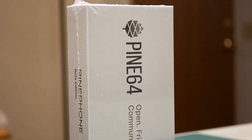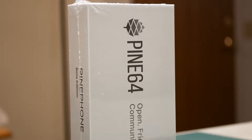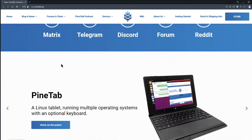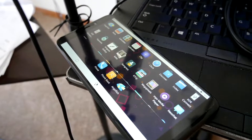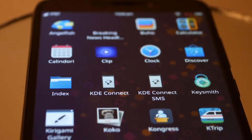This unboxing is going to be a little bit more basic, and I'm hoping it gives you an idea of what to expect if you decide to buy this for yourself. PinePhone is a product of Pine64, and as of this video, I am not affiliated with Pine64 in any way other than being an ordinary customer. This video will have a lot to cover, so if you find it useful or want to see more, be sure to share the video or let me know if I should make a part two.